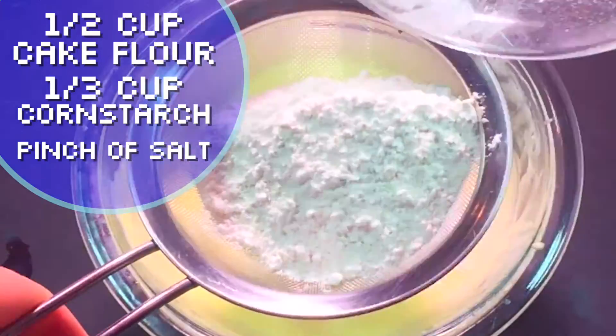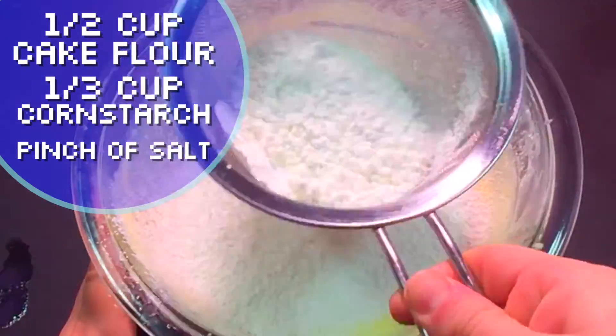Then you're gonna want to sift on your dry goods. Whisk it all until it's just combined. Don't over beat it.